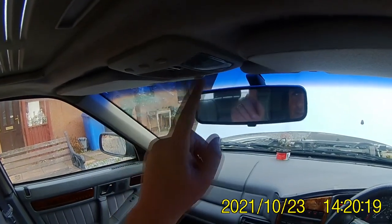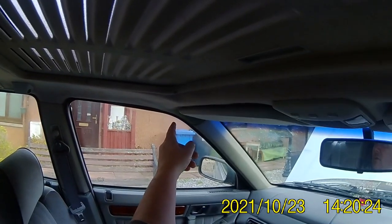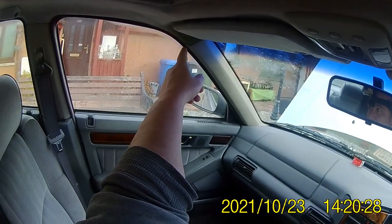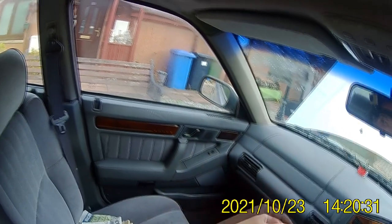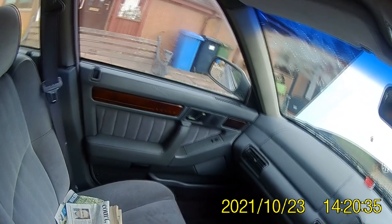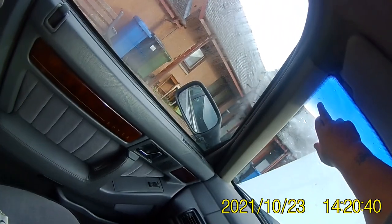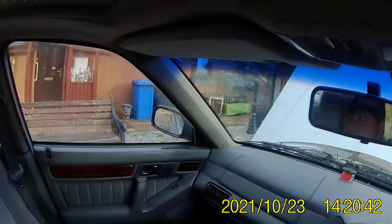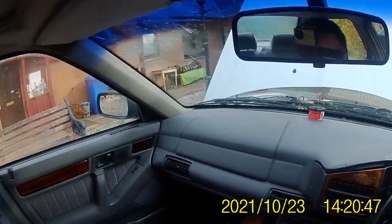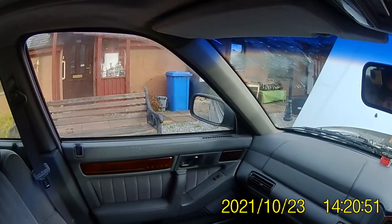I need the plastic trim piece for here — if anybody knows where to get one from, give us a shout. I've noticed we've got a wee bit of water ingress still over here; it's still not happy, it's going all green again. We've got a crack on the windscreen that's just appeared up here — probably Coco the Clown and his crazy wife chucked a stone at it. I wouldn't be surprised.